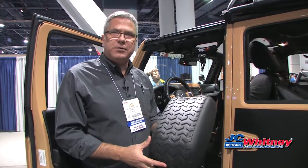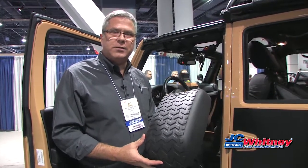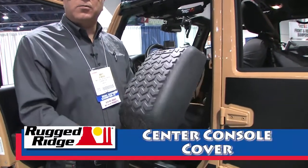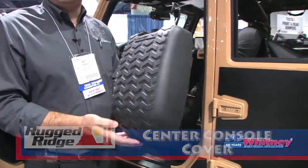Hi, this is Matt Stanisek with Rugged Ridge here at the 2015 SEMA show, and I'm introducing some of our new products — this being our new center console cover. It's made out of a thick rigid foam plastic that provides